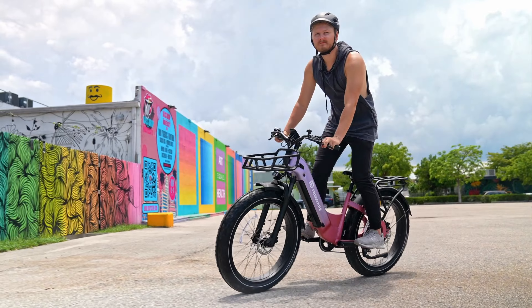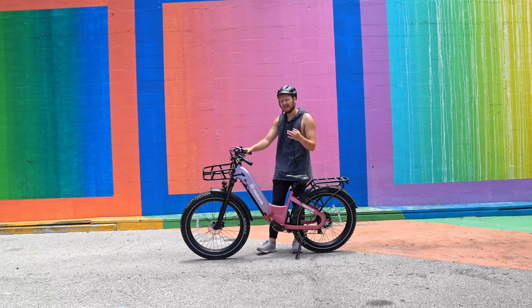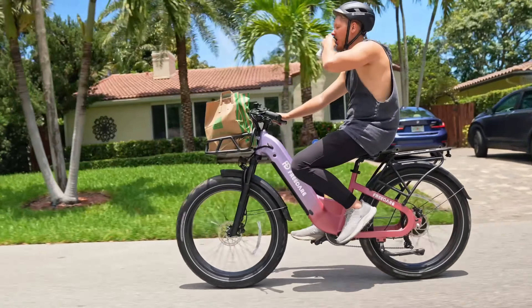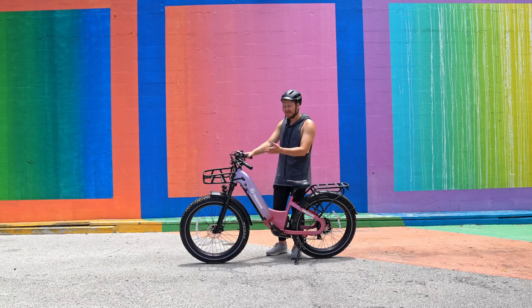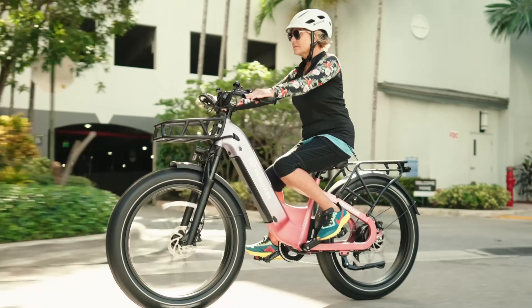Moving into the second feature of this bike, we have torque sensors with three different pedal assist modes. You can pedal really slowly and go nice and easy through the city streets, or you can pull this thing all the way up to sport mode and hit a top speed of 28 miles per hour.